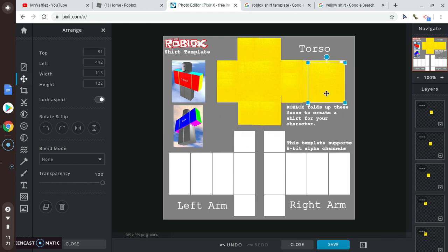Duplicate it and then bring it like that. Duplicate it again. This is what we're just gonna keep doing until everything is filled in.